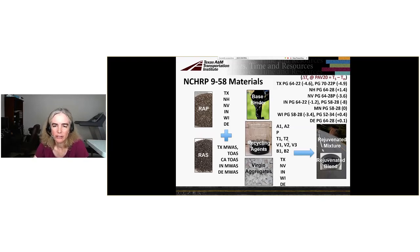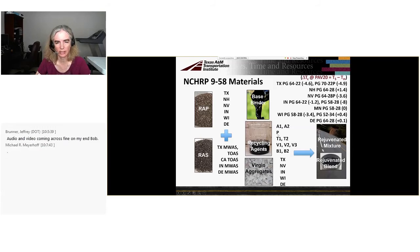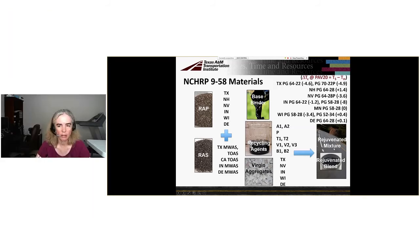We have a number of recycling agents: a couple of aromatic extracts, which are the old-school rejuvenating agents; a paraffinic recycling agent included intentionally in the lab because we know it won't behave as desired; two newer, greener tall oil products; a vegetable oil and two modified vegetable oils; and two reacted bio-based oils. We have a pretty wide spectrum of recycling agents, plus virgin aggregates from our five field projects, all combined into binder blends and mixtures.